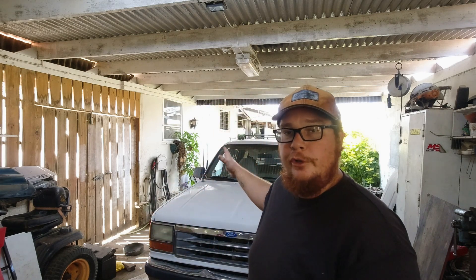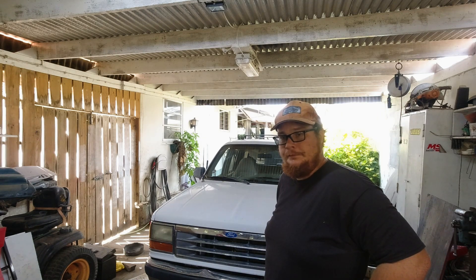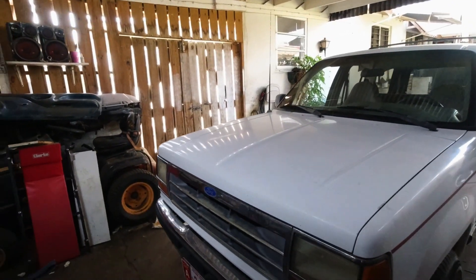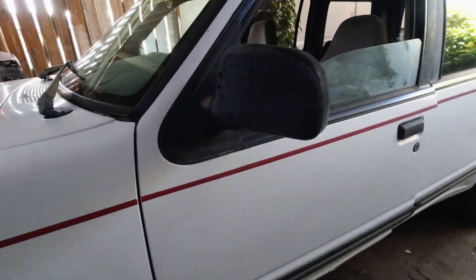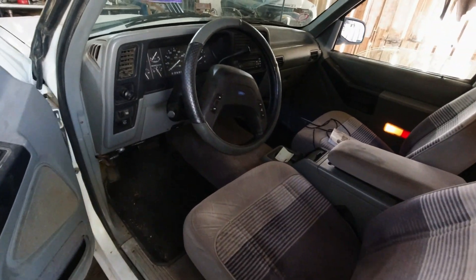Welcome back to the channel boys! Today we have this 30-year-old Ford Explorer — look at this beauty. What we need to do is the basics: give it a tune-up. It's a bit hesitant on the acceleration, misses a bit, but that can be dirty fuel filters, maybe dirty injectors. So we're gonna start with the basics — spark plugs, fuel filter, oil filter, oil, air filter. It's in really good condition for 30 years old — it's not that bad at all. Look in here, it's like a time capsule.